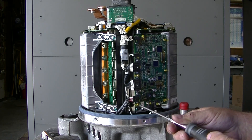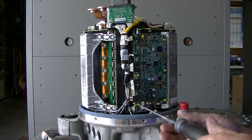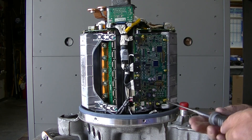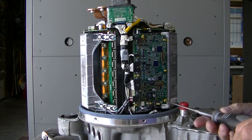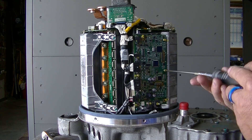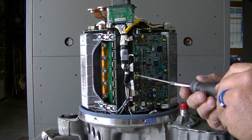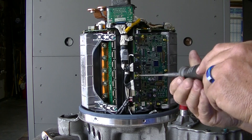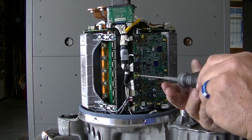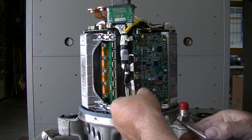I already broke these screws loose, so they're going to come out pretty easy. I do live by an airport, so you may hear planes flying in and out. I didn't take that one all the way out because it was kind of coming out with the board, so I want to be careful. You always want to be careful doing this stuff — the board is over $400.